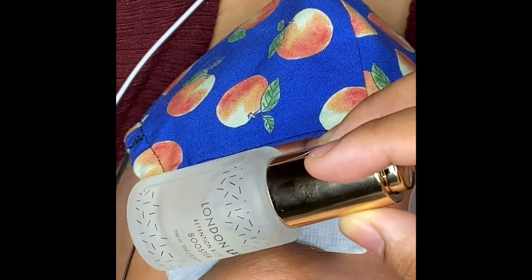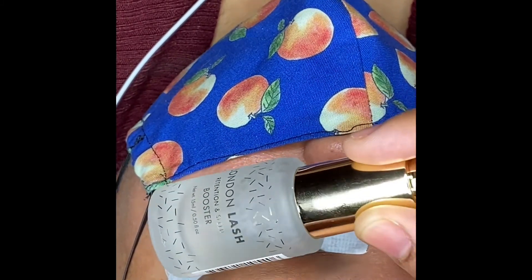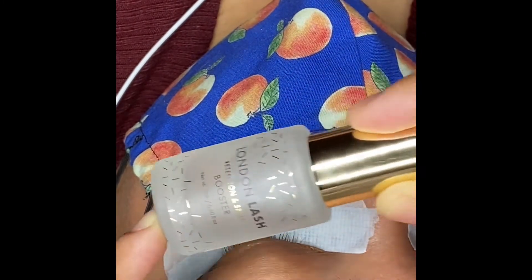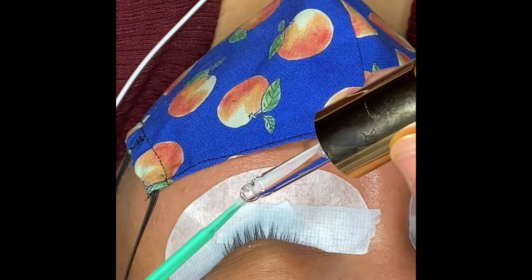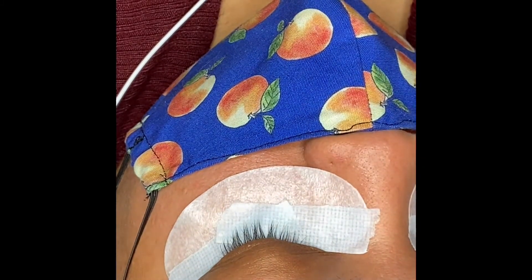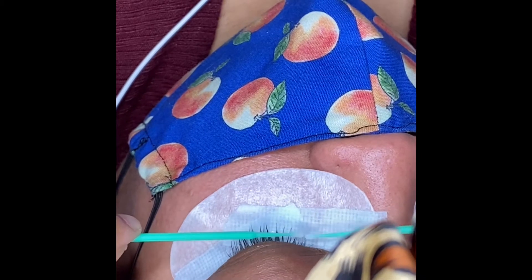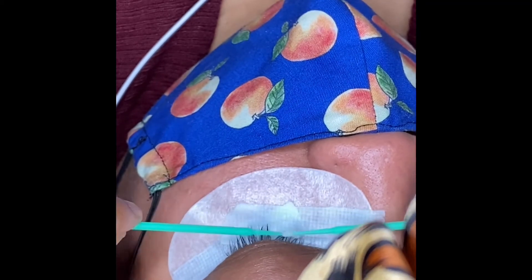This product right here changed the game for me. I was about to give up — I got tired of fixing people's lashes within 48 hours. This is the London Lash retention and speed booster. I put it on two micro swabs and apply to the lashes and let them dry. What it does is open up the hair shaft, making the lashes a little rougher so the adhesive can attach more to the lash. It really works.